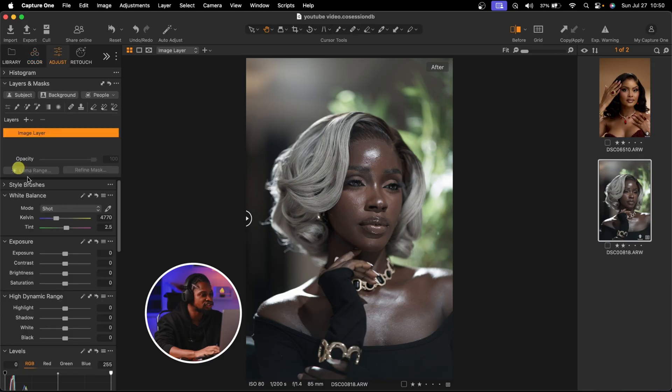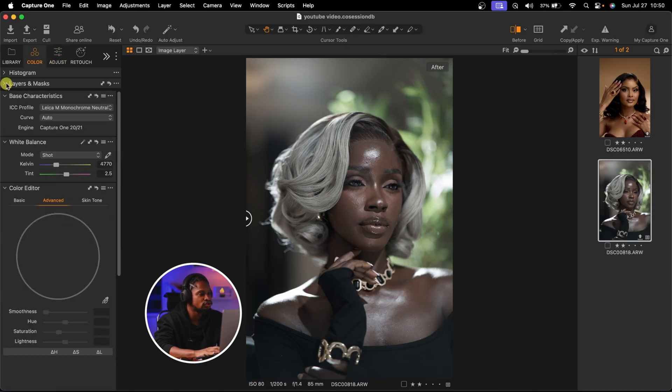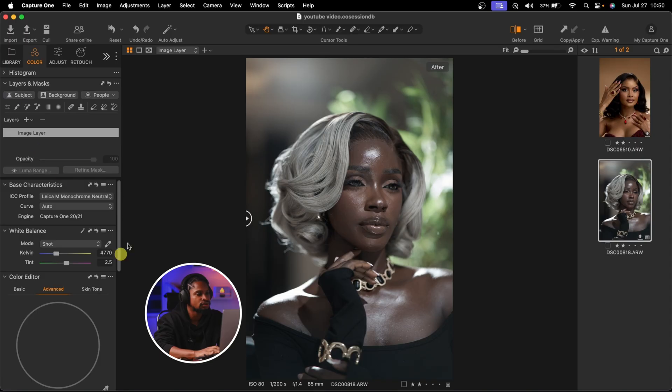The reason I did not create a new filled adjustment layer is because you cannot add Base Characteristics to a new filled adjustment layer or a new layer — it doesn't work. It only works on the background layer.